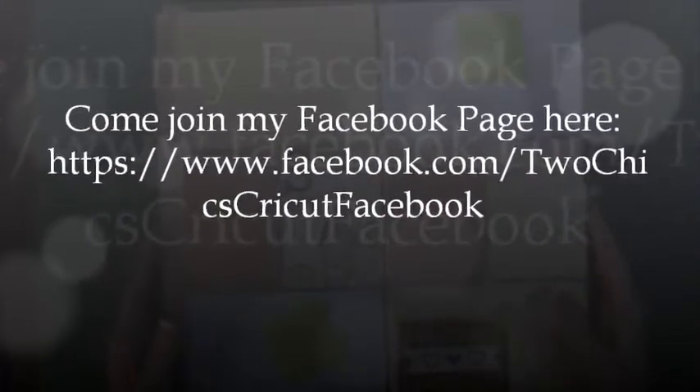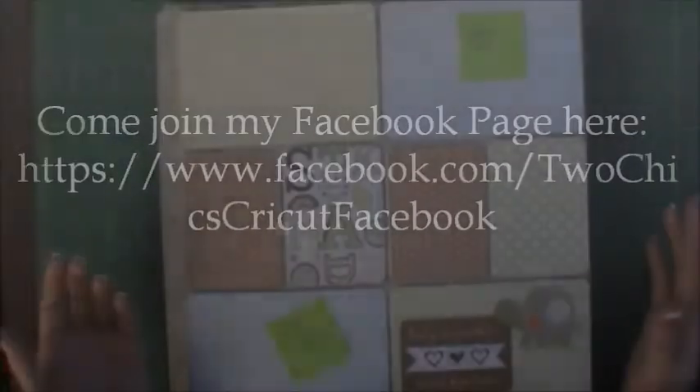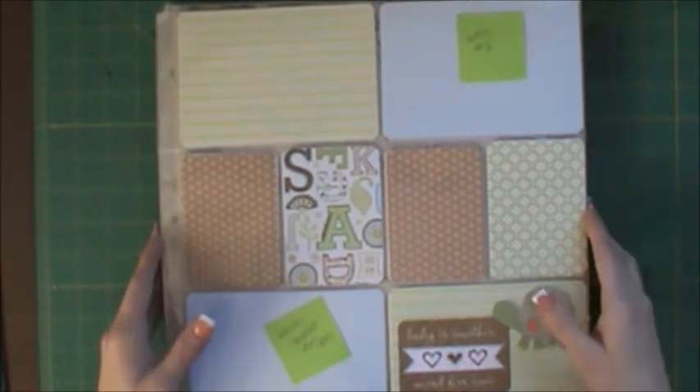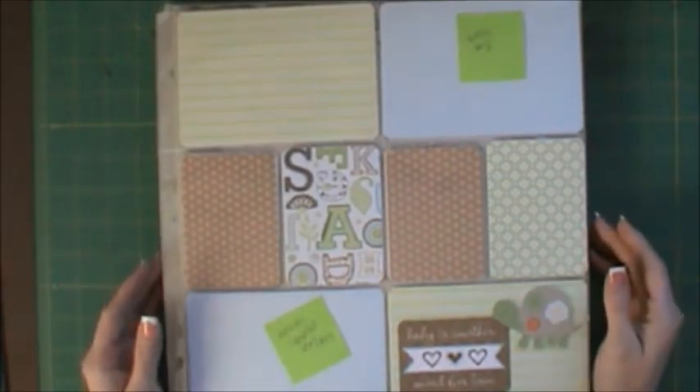I'm a little bit late getting the post up, but I was really working on this until late last night. I just have had the itch to scrapbook and really wanted to do something, so I did.